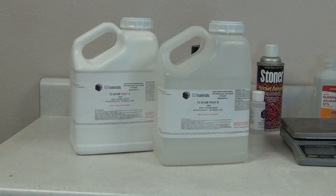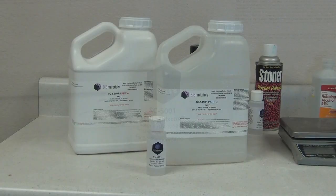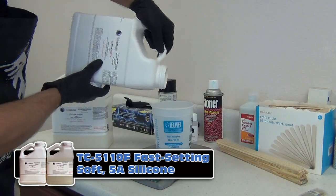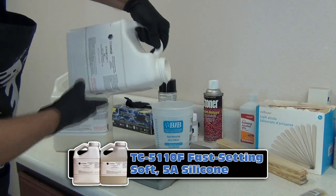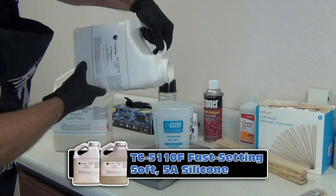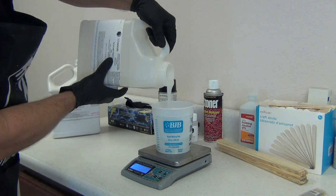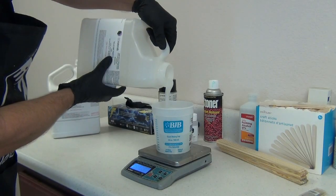The silicone I'm using is TC-5110F — F is for fast. This is a fast-setting, one-to-one, Shore 5A silicone, and we're going to be thickening it using the SC-5001 thickening agent. TC-5110F is typically a pourable silicone, but by adding the SC-5001 thickening agent we convert it to a brushable paste that will stay on a vertical surface — crucial for making a successful brush-on mold without losing material dripping off the piece.